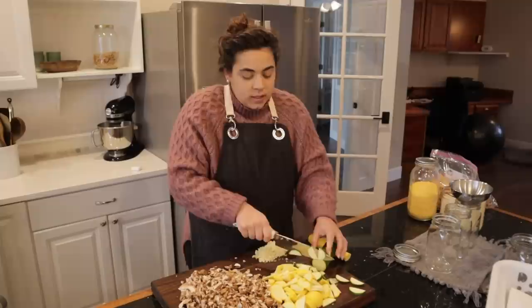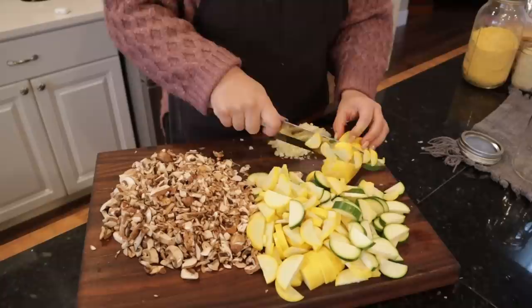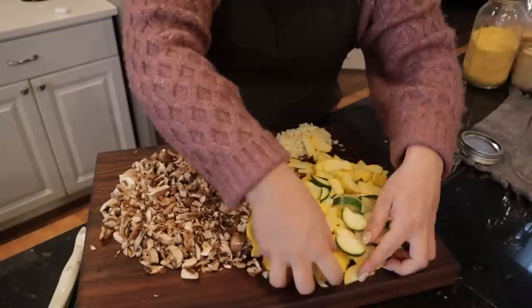I'm getting my zucchini and summer squash all chopped up so we can set the cutting board aside and move on to a different project. All of our veggies are ready for tonight's dinner.